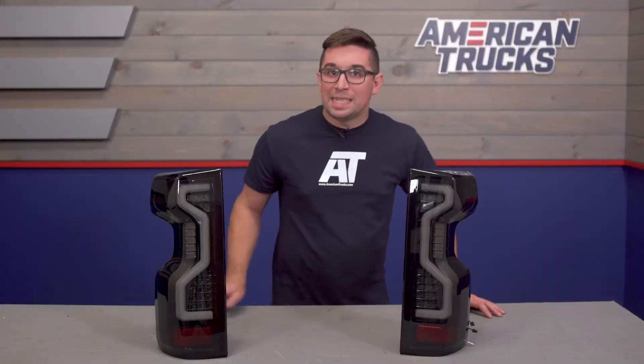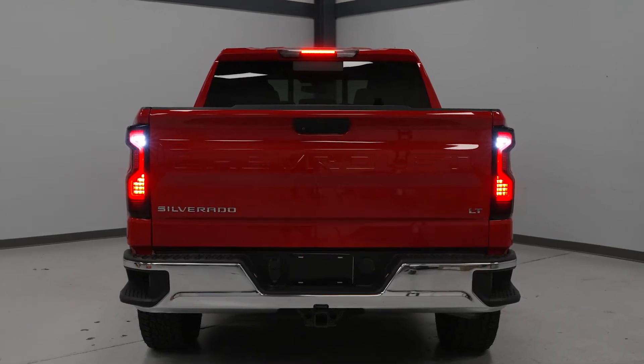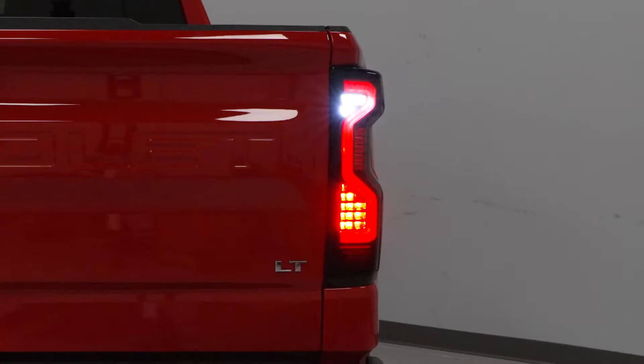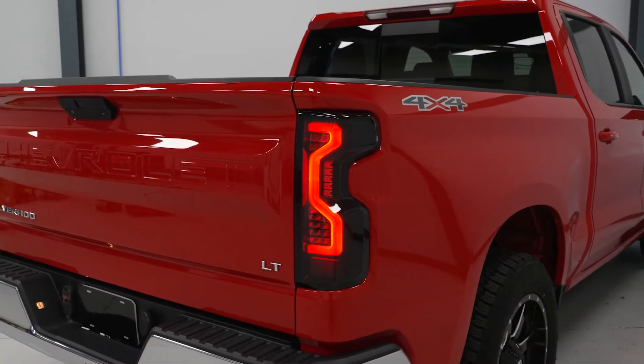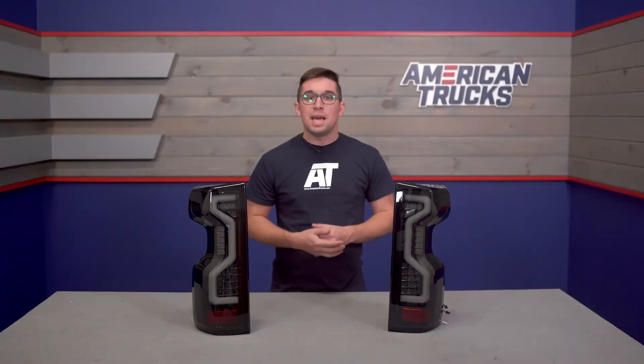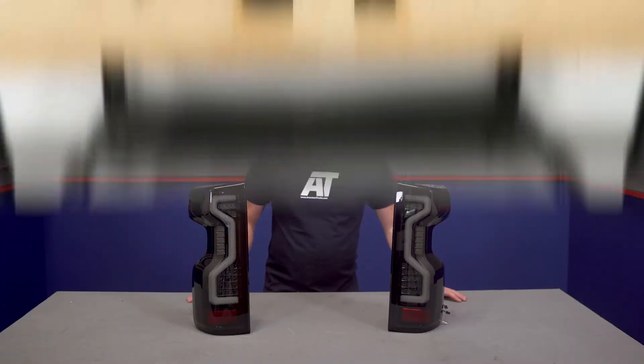The reverse lights are LEDs as well, and they're going to be much brighter than your stock ones — not all LED taillights offer that. Also, it is worth noting that these are DOT and SAE approved, making them fully street legal.